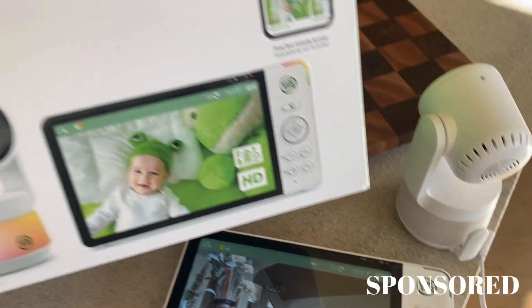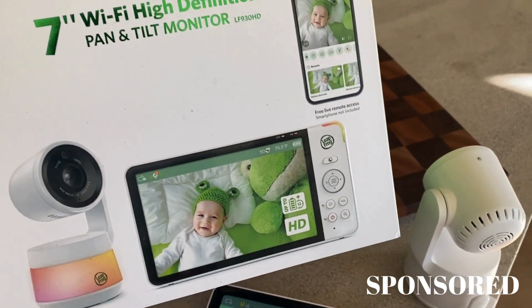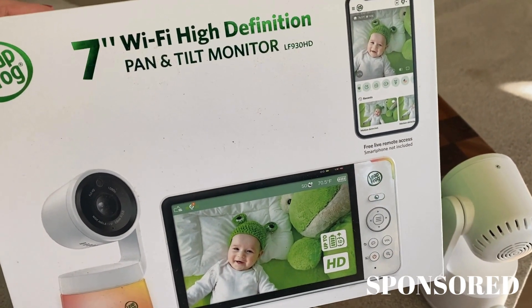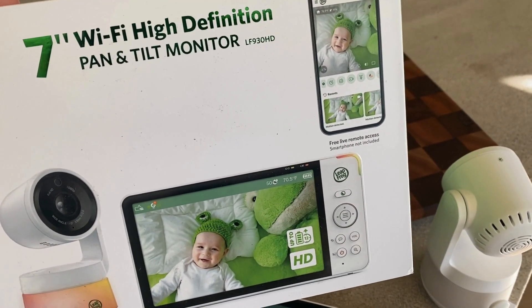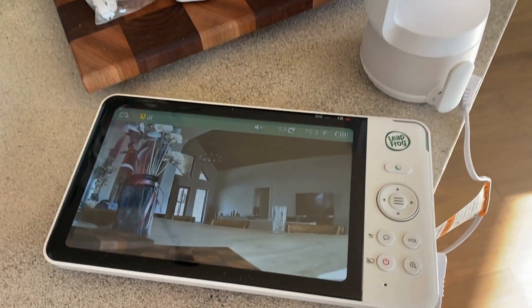I wanted to do a video and talk to you about this Leapfrog baby monitor. This thing is incredible. The brand sent me this to try out and I have been doing that and I am blown away at the quality of this. So let me show you what it is — it's the 7-inch Wi-Fi high-definition pan and tilt monitor. This is awesome.